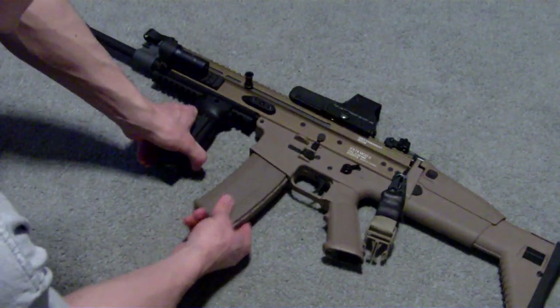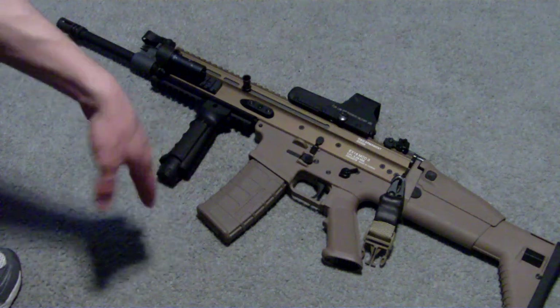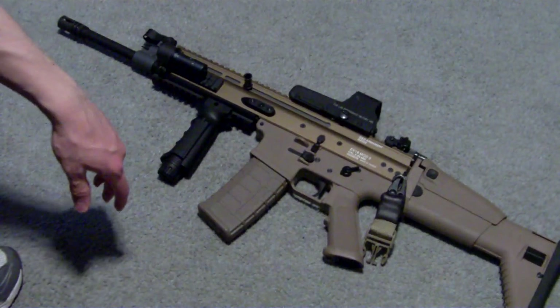Definitely a buy. I got them off Evike for $88, so just go there and type in PMAG. Thanks for watching — if you have any questions, just go ahead and leave them in the comments.